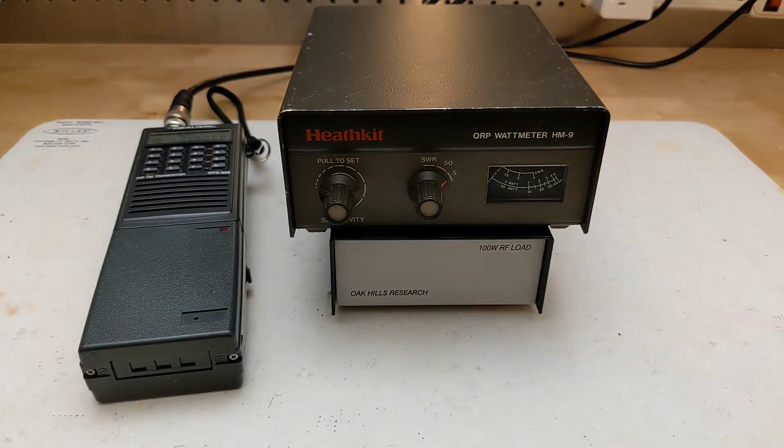In this case, I'm using a RadioShack HTX-202 2 meter band handheld and seeing about 3.5 watts of output on the higher power level and less than a watt on low power — about what is expected with the battery I'm using. SWR is very close to 1:1.